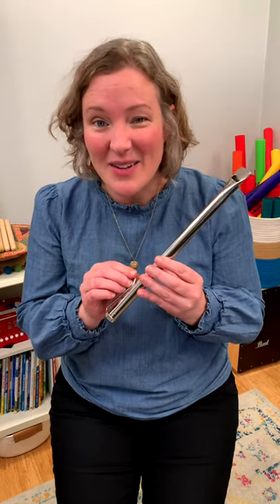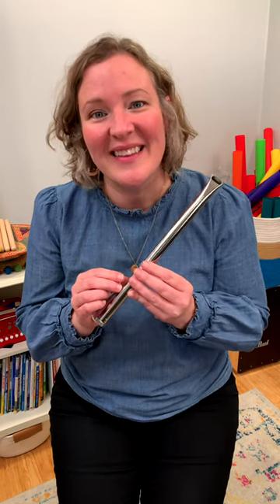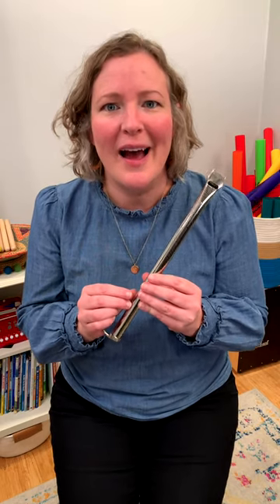I love the metal slide whistle for me as the teacher, which you can find in the link in our description. But for kids, there are plastic ones available that are really affordable. Have fun.